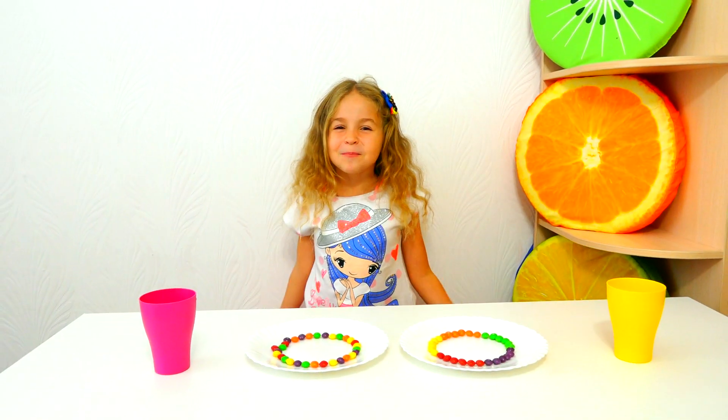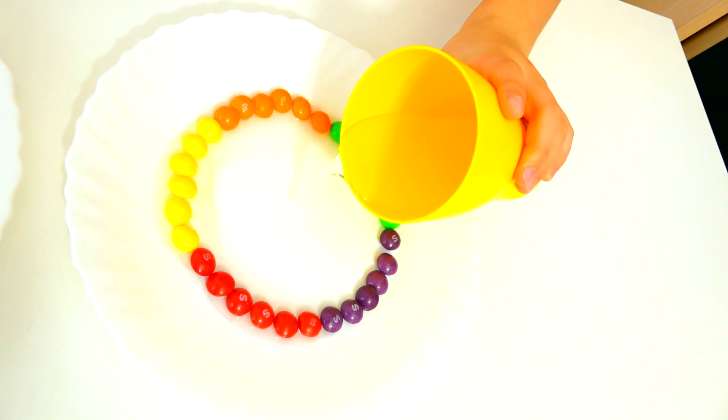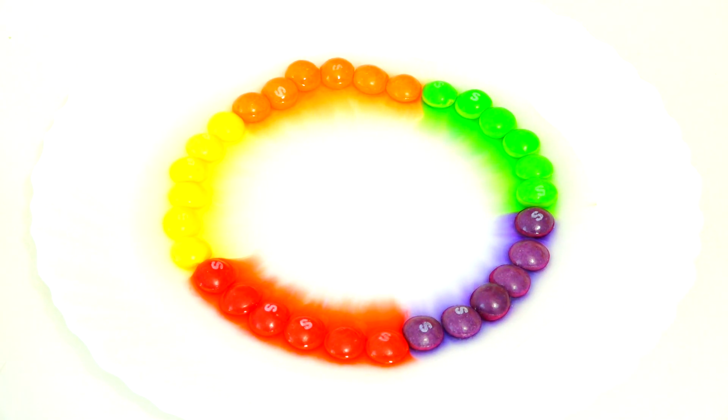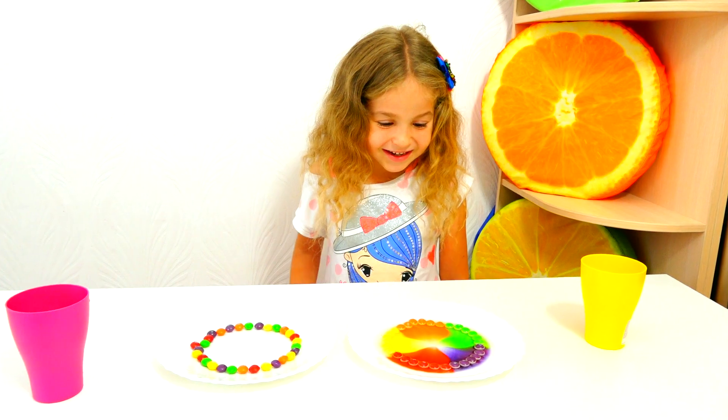Wow, it's so cool! Next, let's put water into the plate. Let's take the glass and put water into the first plate. Now we are going to see what happened. Wow! 5, 4, 3, 2, 1, Yay!